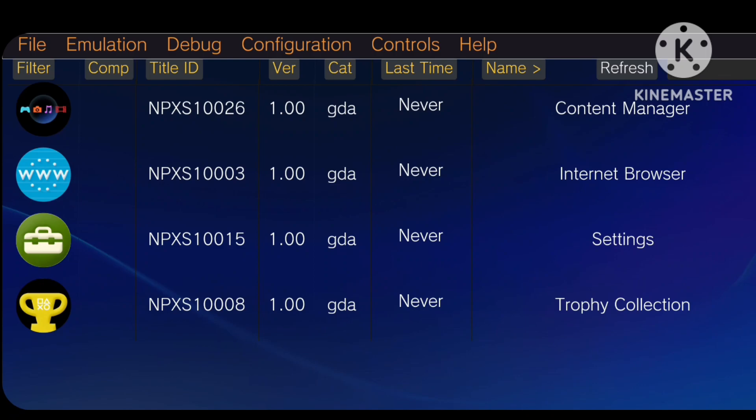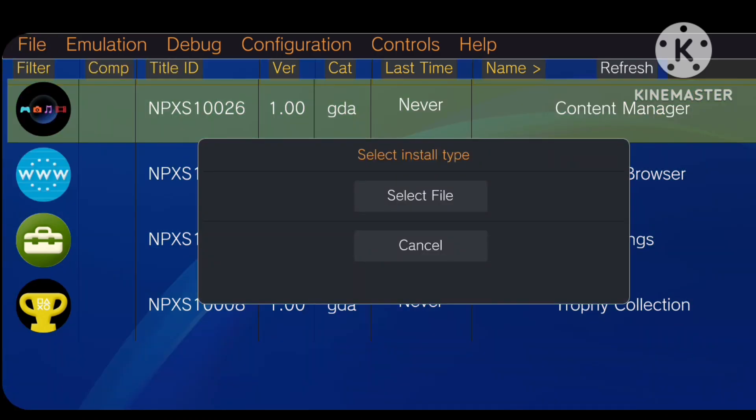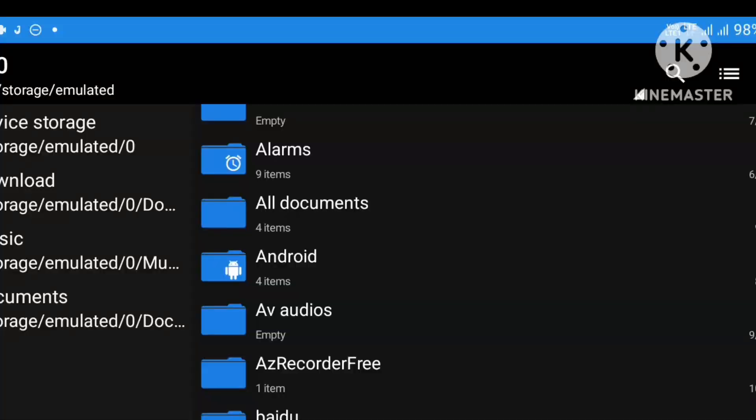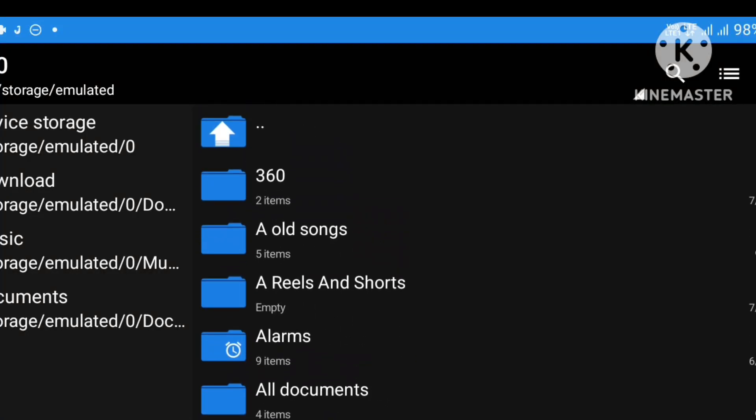At the top right, you'll see a file option, and there you can find Install Zip or VPK. It's essential to ensure that the game you want to install is in a zip file format. If you don't have a game downloaded yet, I can attempt to make a gameplay video in the next video. Please note that my device tends to crash during actual gameplay.